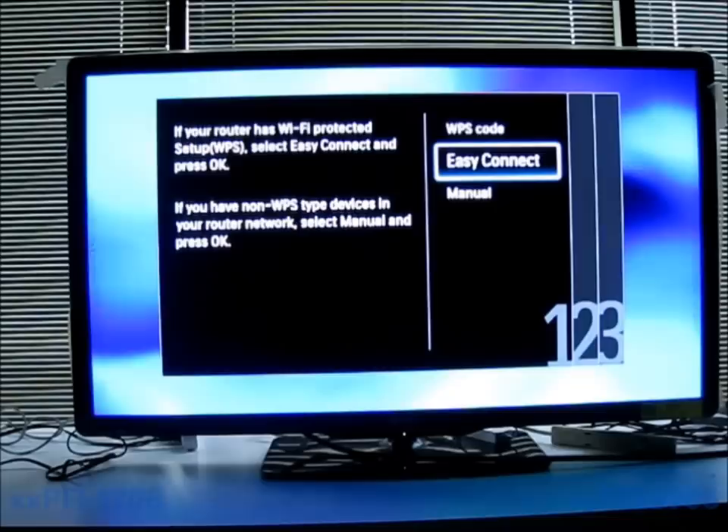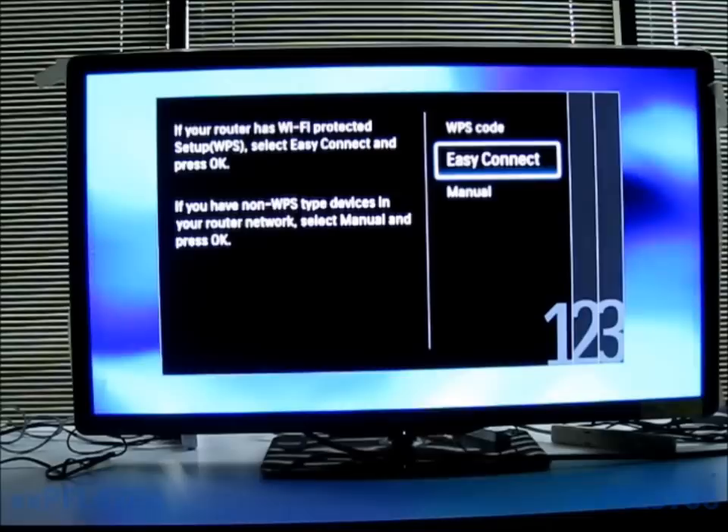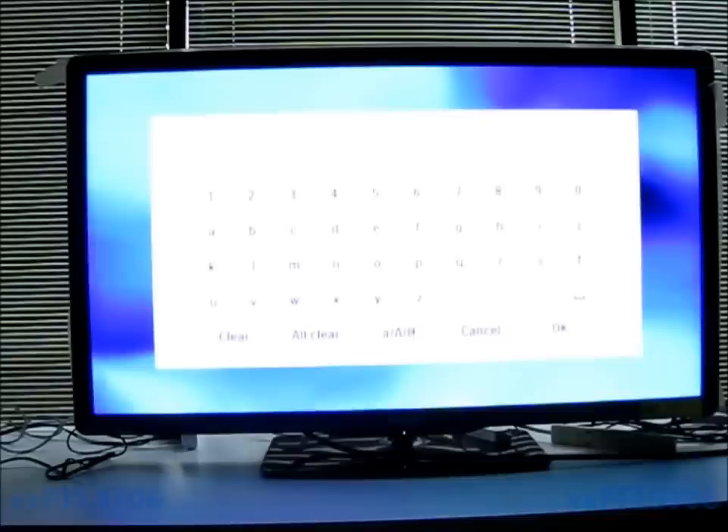We're going to select the bottom one and click OK. It's going to try to get you to use the Easy Connect feature, or if you have a WPS code your router will give you, you can use that. In this case we're going to do manual because I know the password. It's not manually connecting an IP address at this point — it's manually entering the security key.